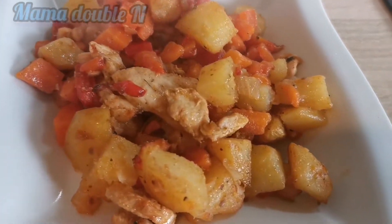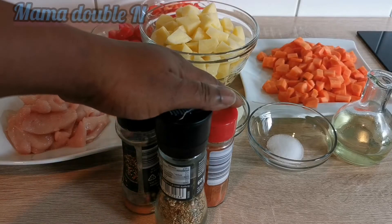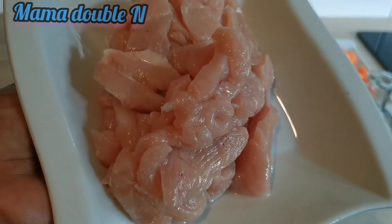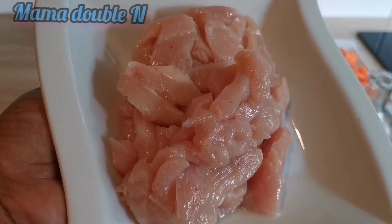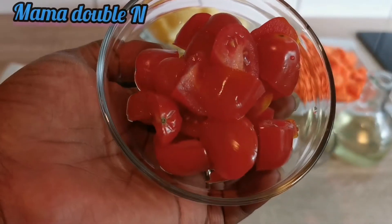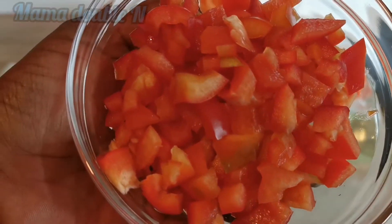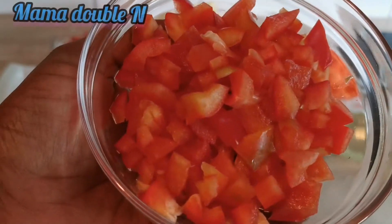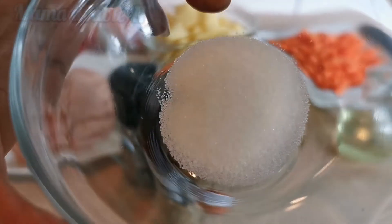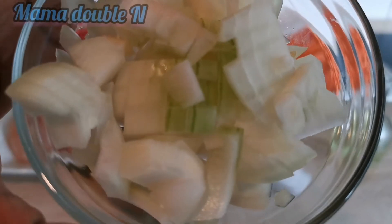For lunch or dinner, watch the video. As you can see, all my ingredients are here. Here is my chicken breast — I'm going to marinate it, fry it, and use it later. I also have cherry tomatoes, already washed and cut, red bell pepper, carrots already washed and sliced, a little amount of salt for taste, and onions as well.